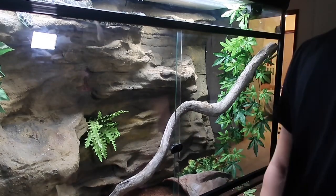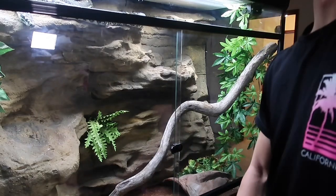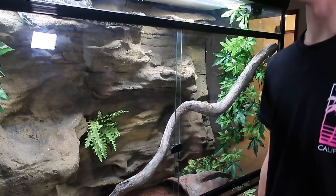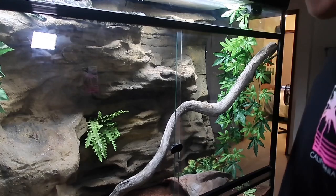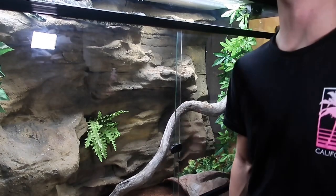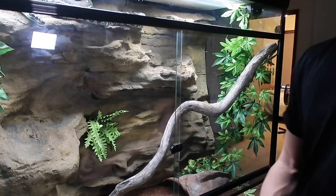Humidity-wise, I prefer to keep Crystal in the high 70s — lowest maybe 74% up to around 86 or 87%. That means I'll spray the tank maybe every day or every two days. I currently work full-time so I spray whenever I can, and I'm always cleaning it out whenever she poos just to keep it nice and fresh. She loves this setup — she's been in here for around seven or eight months.